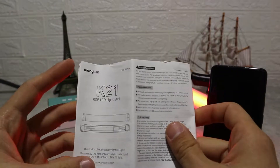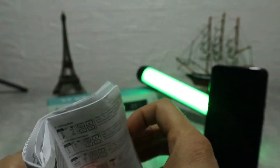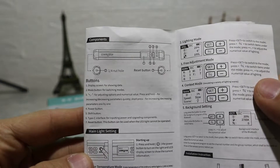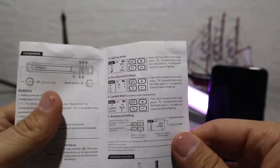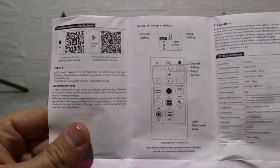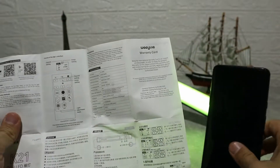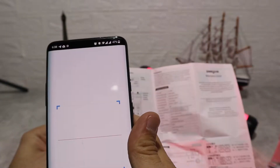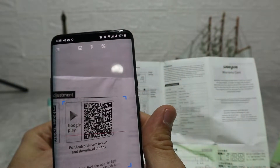If you don't understand the options it has, you can always look at the user manual where it has all the information you need to know how to use it. We also have the QR code for the app. It works for both iOS and Android, so you just need to choose the code based on the one you have. We're going to take our phone and scan it with our camera, which will send us a link for the app and we can install it on the Play Store.